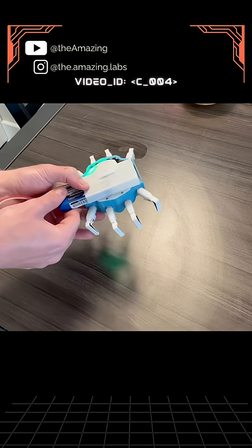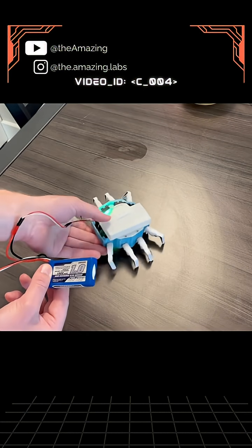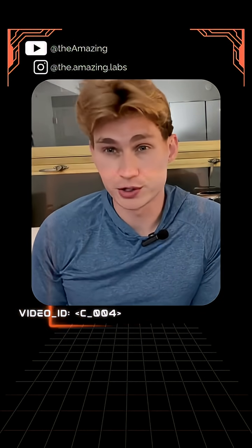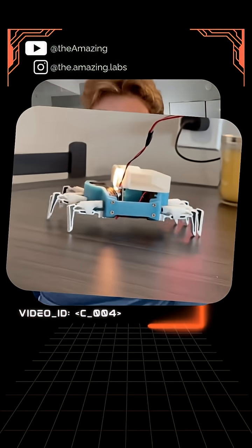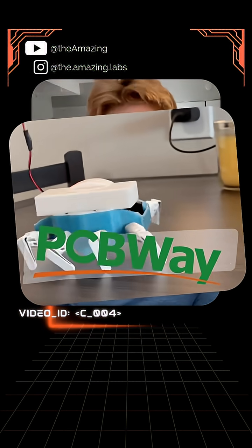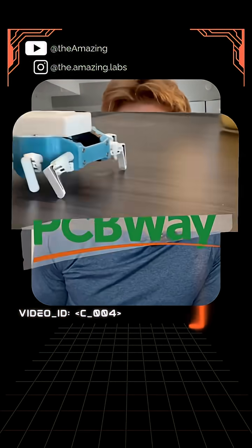But other than that, this is pretty good for a first prototype of Charlotte's new design. Now that Charlotte is ready to be assembled with all of her parts manufactured, we can finally talk about this video's sponsor, PCBWay, who is going to provide us with the means to give Charlotte her brains.